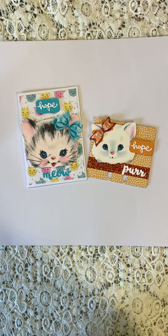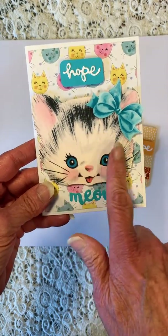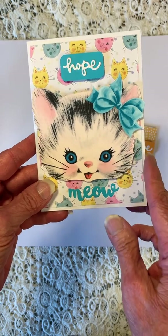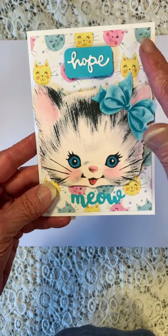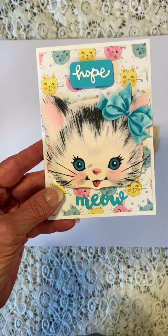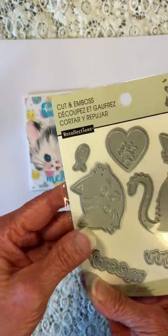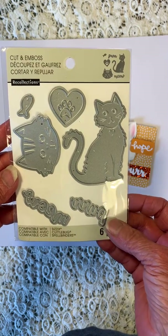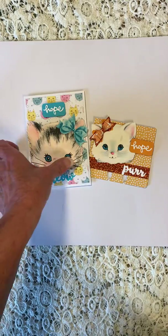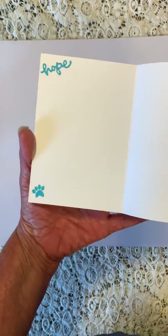Of course I like kitties, so I included the kitties. This is the card I created for her — it's a digital image that I got off an internet site. There's my word hope and here's the kitties in the background. It says meow, and that was from a die cut from Recollections that has kitties and meow and purr. Very cute die.